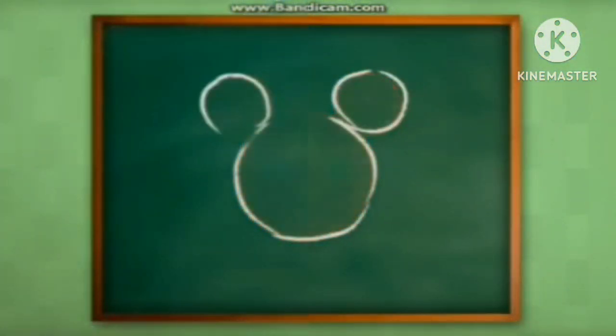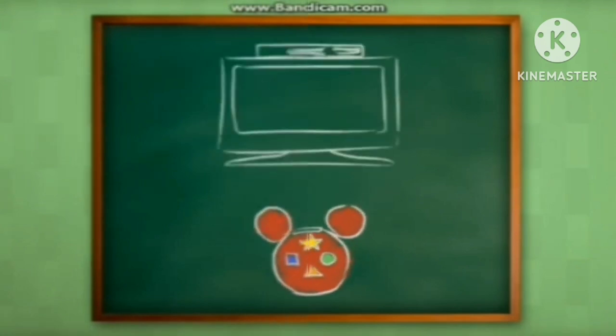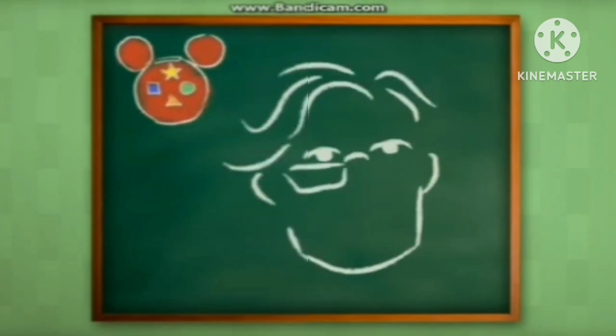This is a quick demonstration on how to program the four buttons on your Mickey Mote to work with your DVD player. We recommend that an adult do this setup. When you are done, your kids will think you're a technical genius.